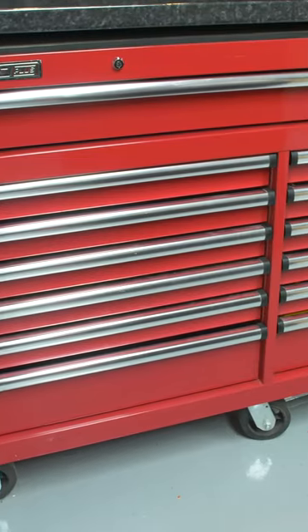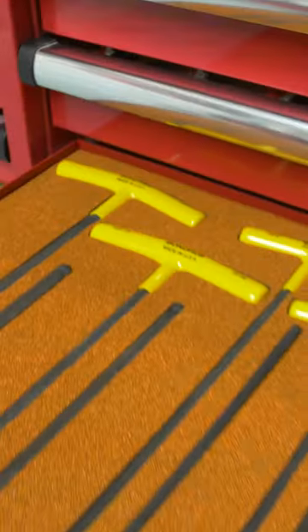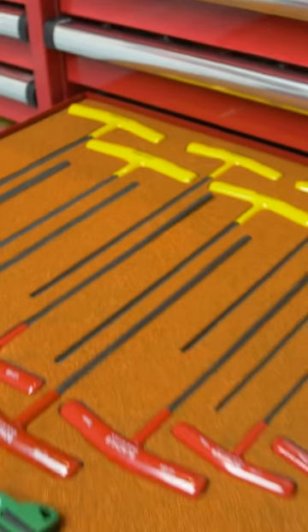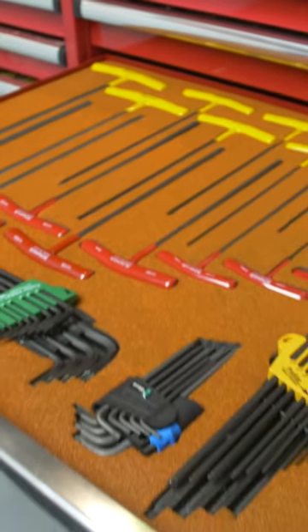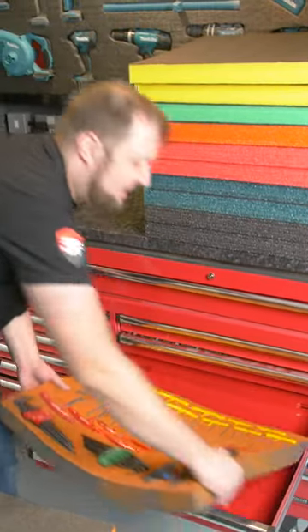We're back in the workshop this week and we're looking at the big red toolbox again. We're going to be doing another drawer, but this time it's going to be all of these Bondhus T-handle allen keys and also the Wera allen key sets as well. So let's get that out of the drawer and let's get to it.